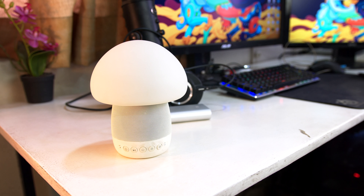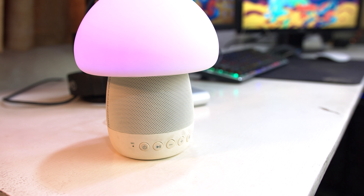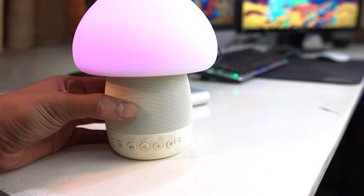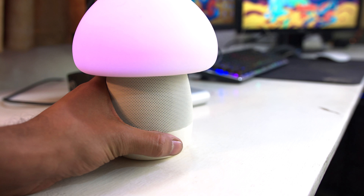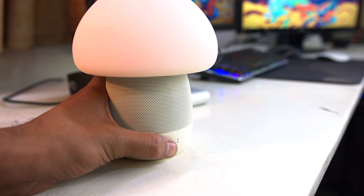So let's take a quick overview of the product itself. At the bottom you have your power button, your mute button, your volume up and down button, and then a lamp button. You can long tap the lamp button to change between regular mode and the different color mode, and you can also single tap it to change the intensity of the current color.